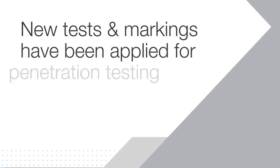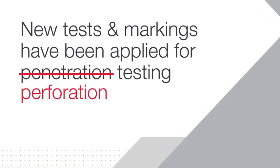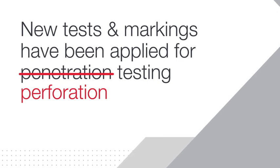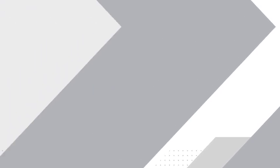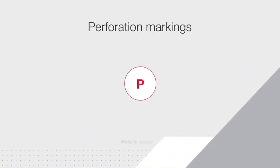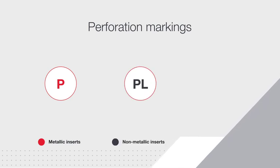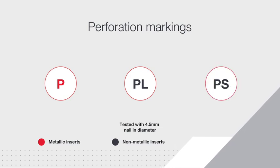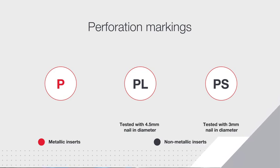New test methods and markings have been applied for perforation testing, previously called penetration, on safety footwear with non-metallic inserts and insoles. The P marking will still apply for safety footwear with metallic inserts. PL will be applied for non-metallic inserts tested with a 4.5mm nail in diameter. PS will be applied for non-metallic inserts tested with a 3mm nail in diameter.